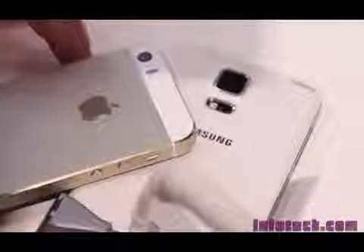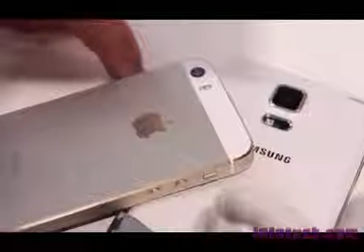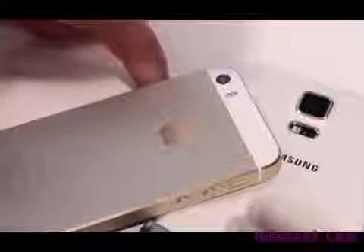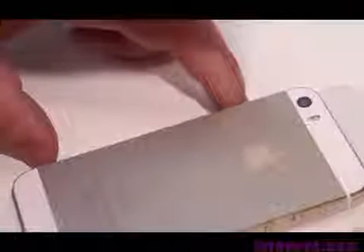In terms of availability, you can head to your local Apple Store or carrier to pick up the Apple iPhone 5S in either Space Grey, White Silver, or Gold, while the Samsung Galaxy S5 will be available sometime in April in Blue, White, Black, and Gold.